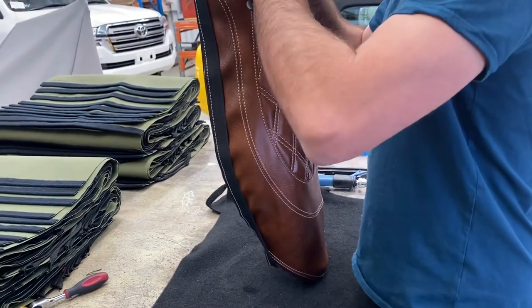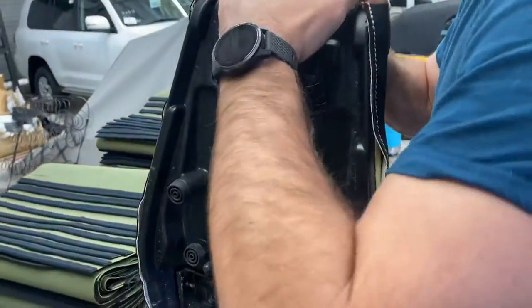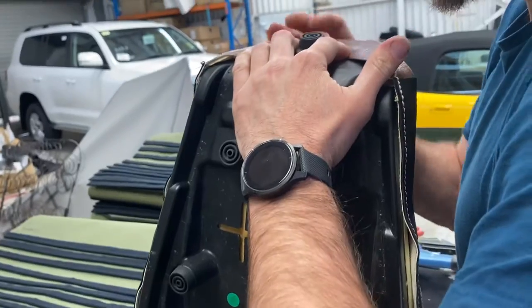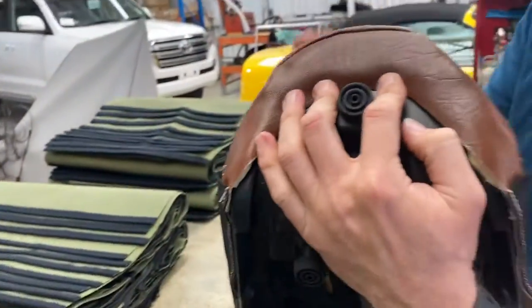Same thing - make sure it's in the middle. Is it as easy to see where the middle is on the front? Not really. But because this cover has a diamond pattern you can kind of line it up - that will be in the middle.